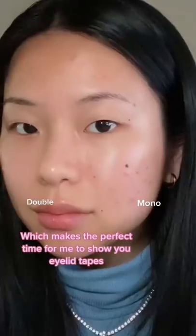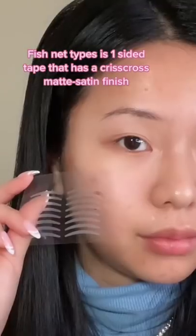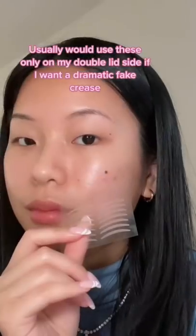I have uneven eyelids, which makes it a perfect time for me to show you guys my eyelid tape. The first type are the fishnet. These are a one-sided tape. They have a criss-cross satin matte finish, which is not shiny on your eye at all. Look how seamless it is. I usually would use these only on my double eyelid side if I want a super large crease.